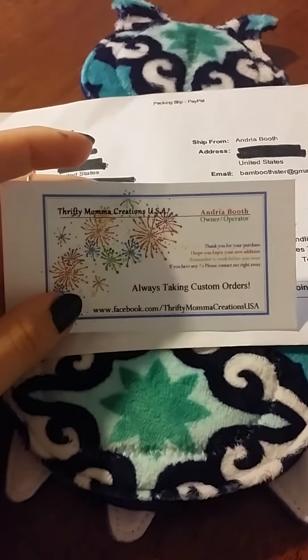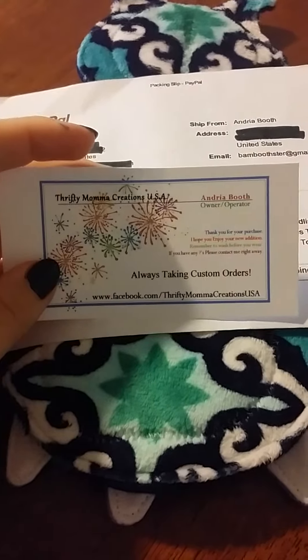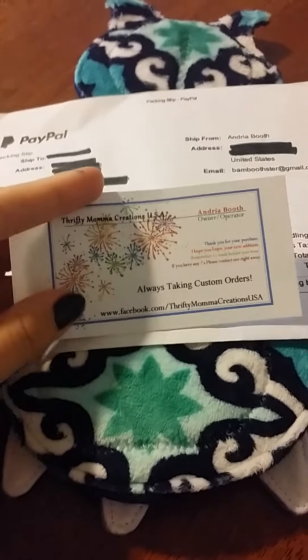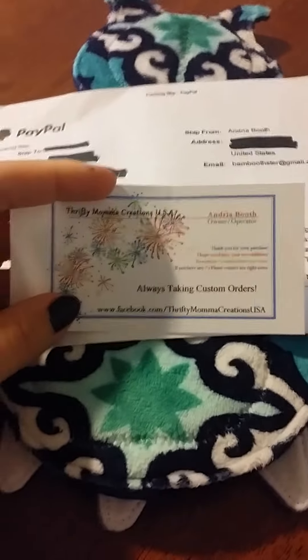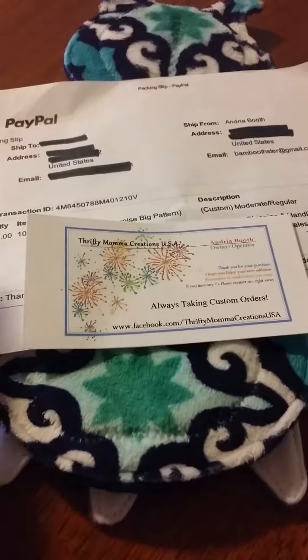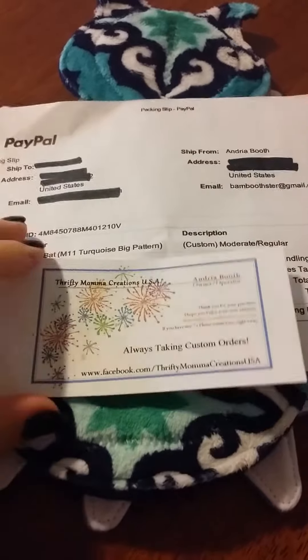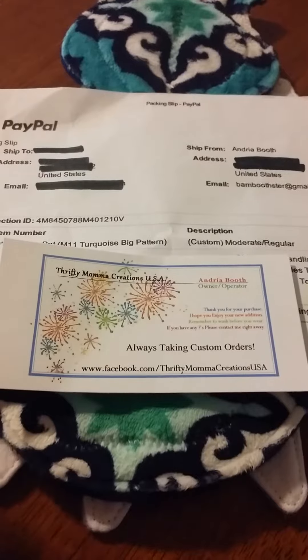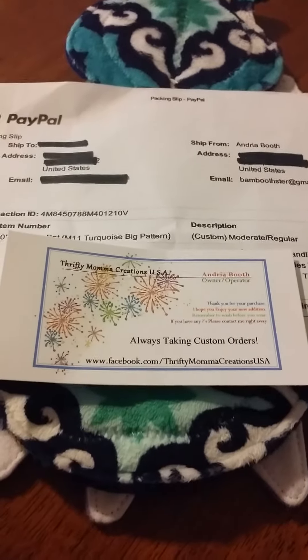This is from Thrifty Mamas USA. This is the second time that I've ordered from them, and every time I'm extremely impressed with the customer service and the shipping. Customs takes a little while, but that's to be expected and it's not even really that long — I think this was two weeks maybe. I'm overly impressed with shipping.